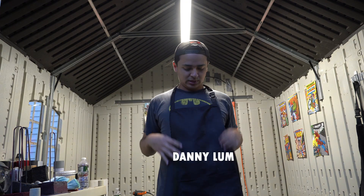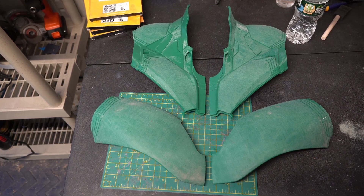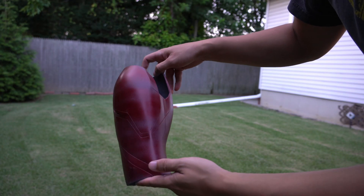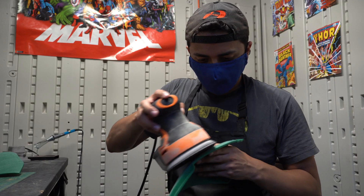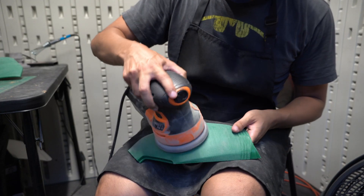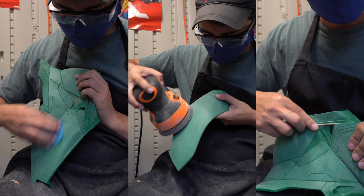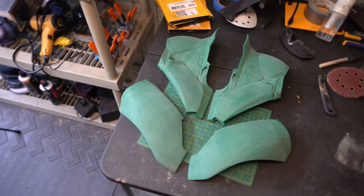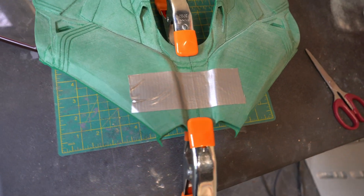Yo, what's up! Today we're working on the chest, printed in four pieces. These are some old gauntlets that we don't need anymore. Let's sand this thing nice and smooth — looking dope, looking dope.